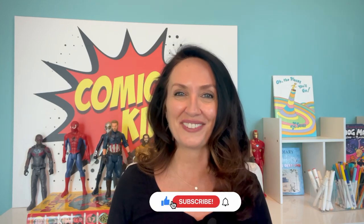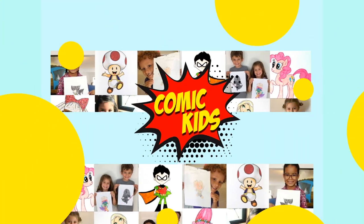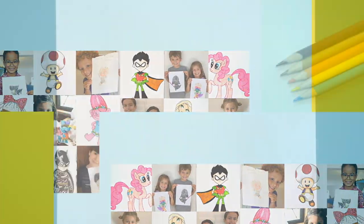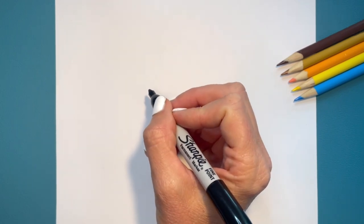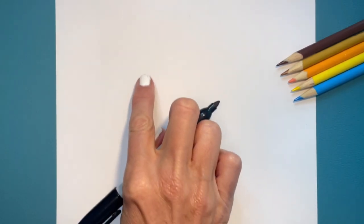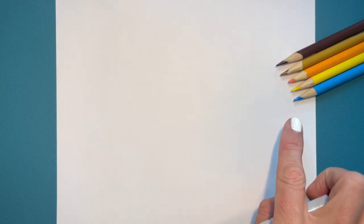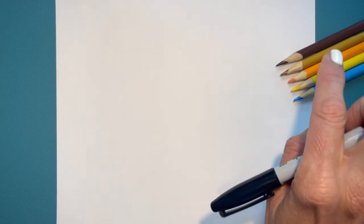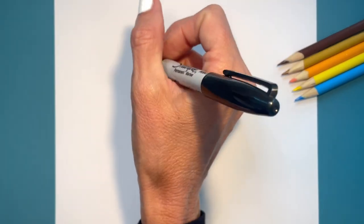We're going to go ahead and get started. Don't forget, if you like drawing videos like this, make sure you subscribe to our channel. We are going to start drawing our characters from the book The Duckling Gets a Cookie. We're going to do our pigeon over on the left side of our paper and our duckling over here on the right. Check out some of the colors we're going to be doing a little bit later — blue, yellow, orange, and two different color browns. Let's get started drawing our pigeon first.